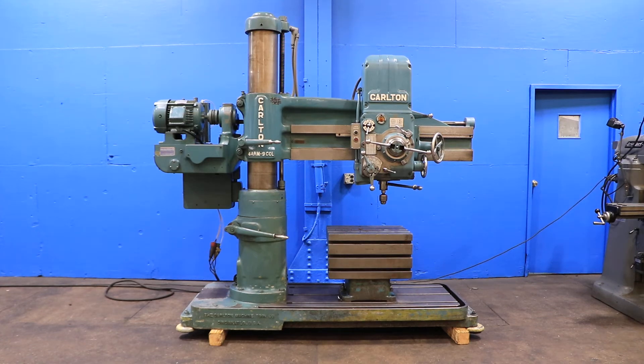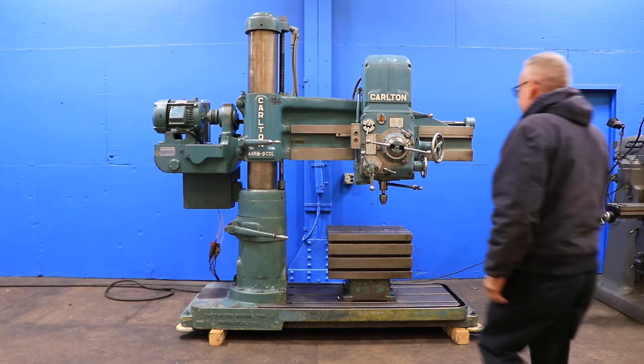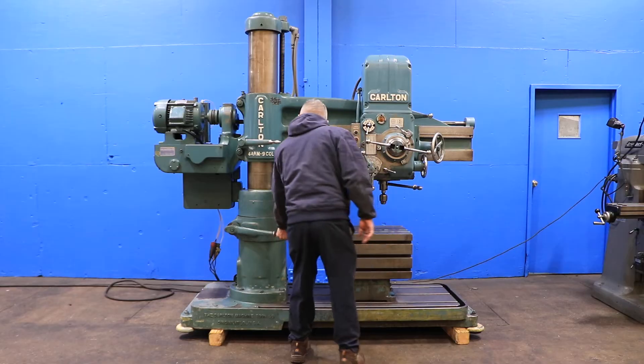We have a Carlton radial drill model 1A. It is four foot by nine inch column, serial number 1A3911. Machine was new in 1966 and we're gonna run it for you. Machine again has a four foot arm, nine inch column.